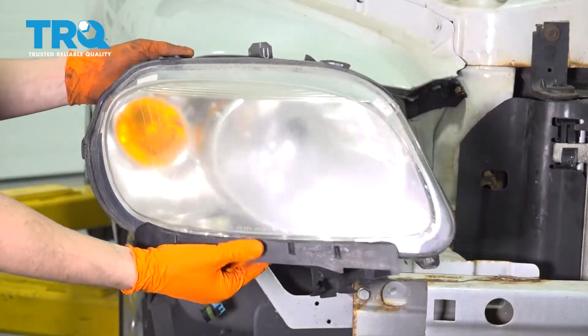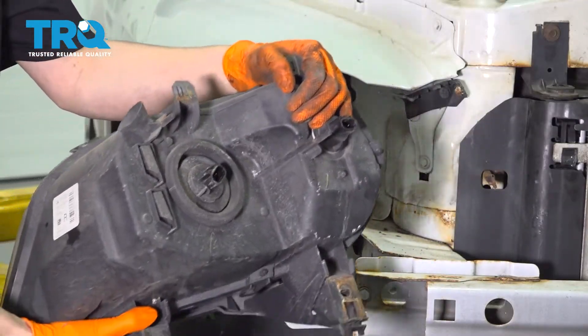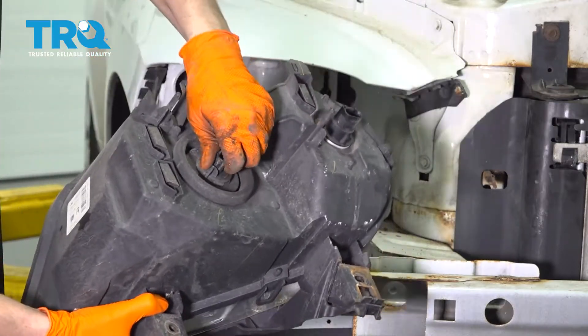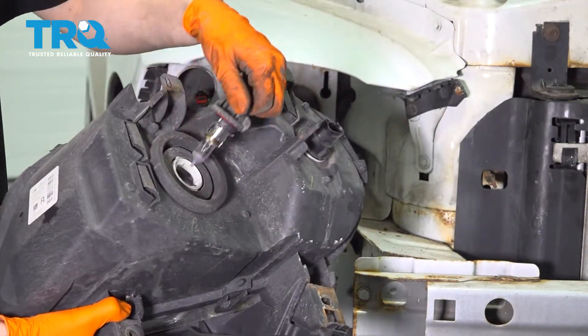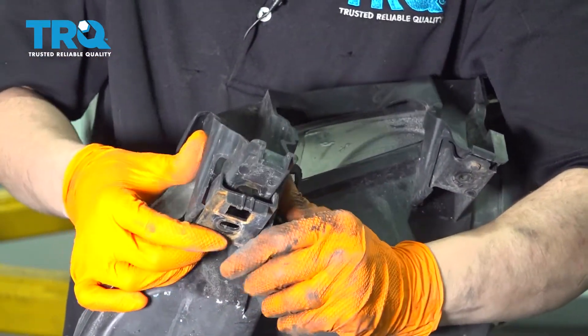Here is your old headlamp assembly. At this point, you can either take your old bulb and put it in the new assembly, or you can replace it with a new bulb. Before you throw this old headlight out, remove the bracket that sits right on the bottom of it.